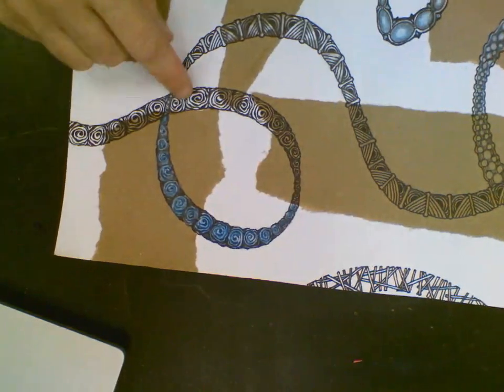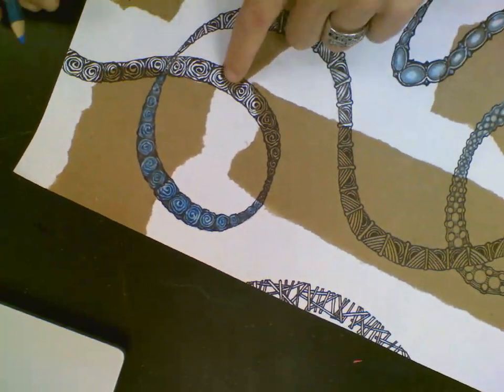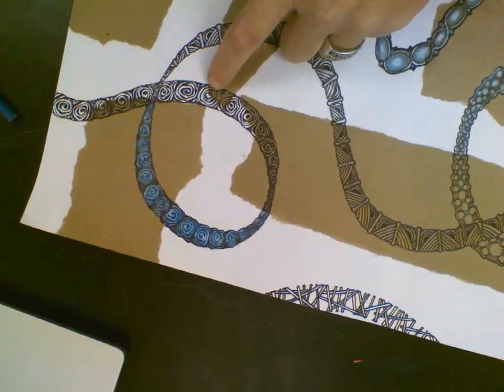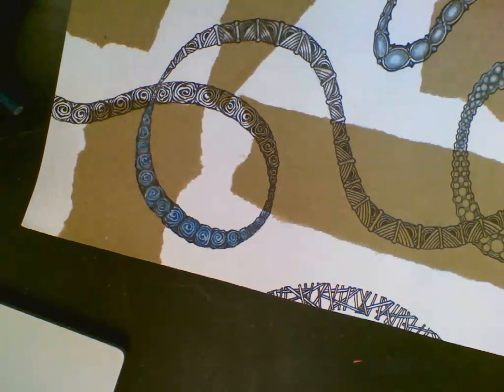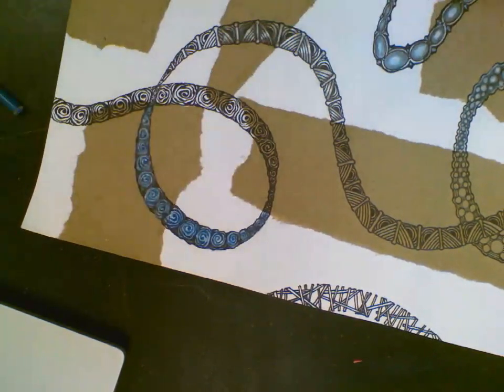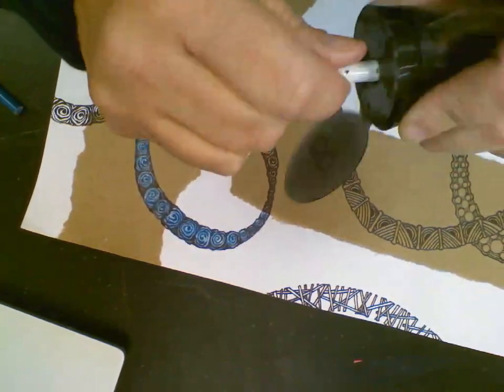I'm doing this pattern right here that looks like roses. I'm gonna put my white down first, and I'll make sure my pencil is kind of sharp so I can get into those fine lines.